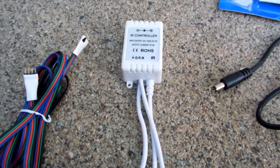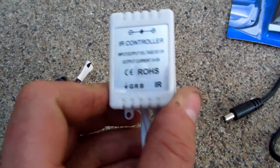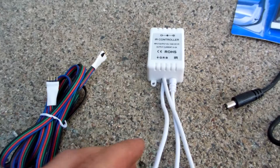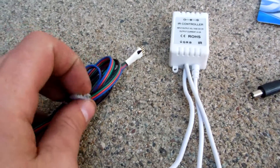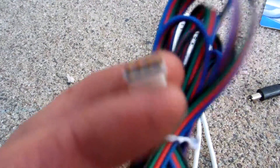I'm going to talk a little bit about the RGB controller. This comes non-waterproofed, so I pre-waterproofed it before you got this, and these connections for the RGB LED halos aren't watertight, as you can see.